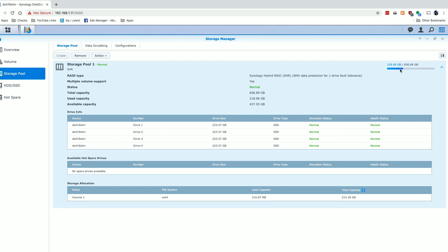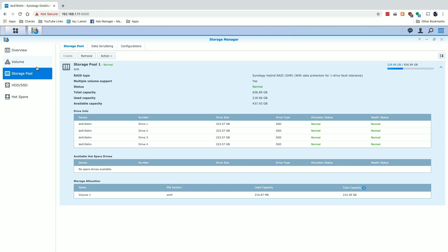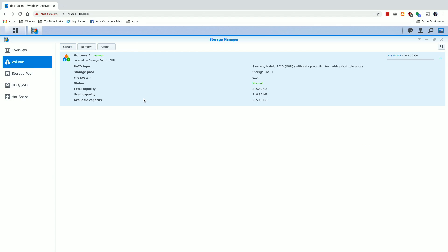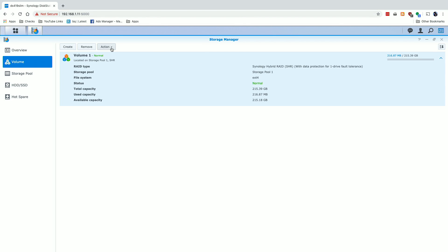Some time has passed — several hours — and my storage pool is now expanded to 656.89 gigabytes. You'll also see it's using 219 gigabytes right now, which is not used up by files but rather what's assigned to a shareable volume on the Synology NAS. That's why you have to go in and expand your volume in addition to expanding your storage pool. Step one was getting the storage pool expanded. Step two is jumping over to the volume and assigning that unused storage to it, because we're still at the original capacity.